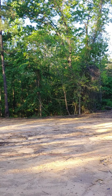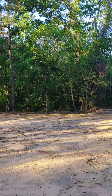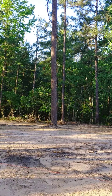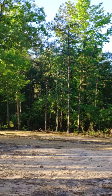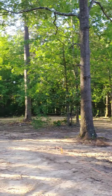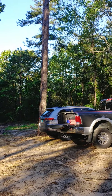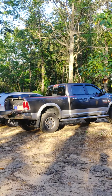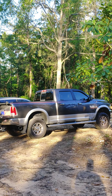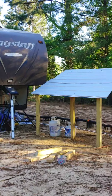Man, it sure is beautiful out here. I love it in the mornings the best. Yesterday the gnats and the bugs were so bad out here — it was just horrendous. I need to eat more garlic. It seemed like it affected Pam and Tyler the most; they were really swarming on them. Had to pull out the old bug spray, coat down on it, and after we did that they took off.